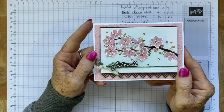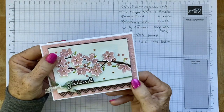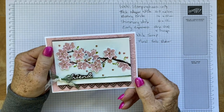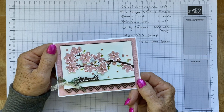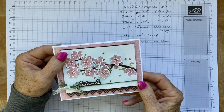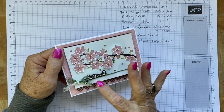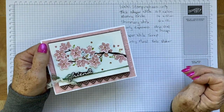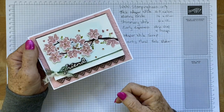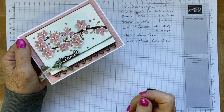Let me run over the measurements. I have written them down here for you. I have used card base Thick Whisper White, which is 14.5 by 21 centimetres. The Blushing Bride at the back, which I've embossed, is 14 by 10 centimetres. This is Shimmery White, which I do love for watercolouring, and that is 8 by 12. Early Espresso — I've used that to cut out the branch, the sentiment, and the strips, so just scrap really that you need: a strip of 12 by 2 and then some scrap for the die cutting. Whisper White scrap also for stamping and cutting out the flowers, and the Country Floral Embossing Folder.